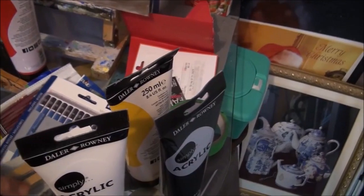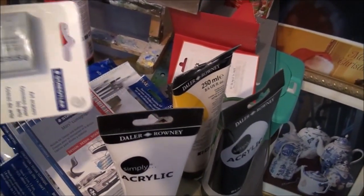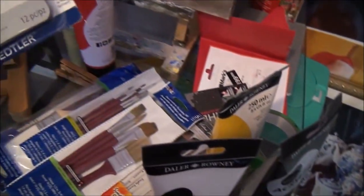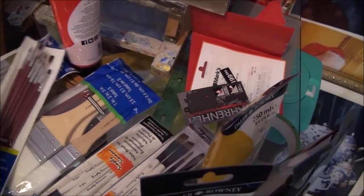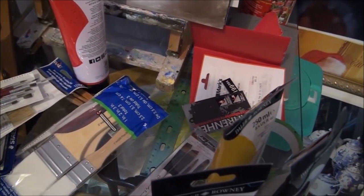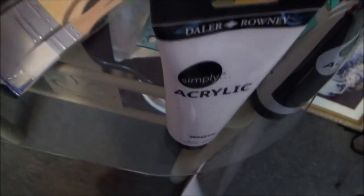I also got some drawing materials — pencils, erasers. All this comes in handy. Lots of new brushes — look at all the new brushes I got. Really nice brushes. I have lots of nice brushes.